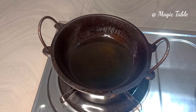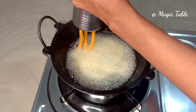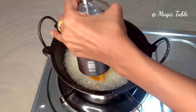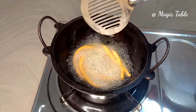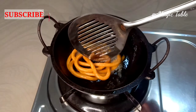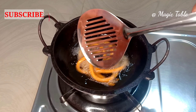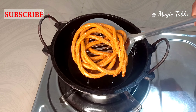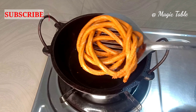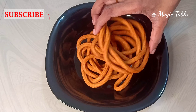Now we are going to fry it. The oil is ready, place it in. When frying, keep it on a medium flame. I am going to fry it until golden brown. It turns brown and crispy — I am going to fry it in 3 batches.